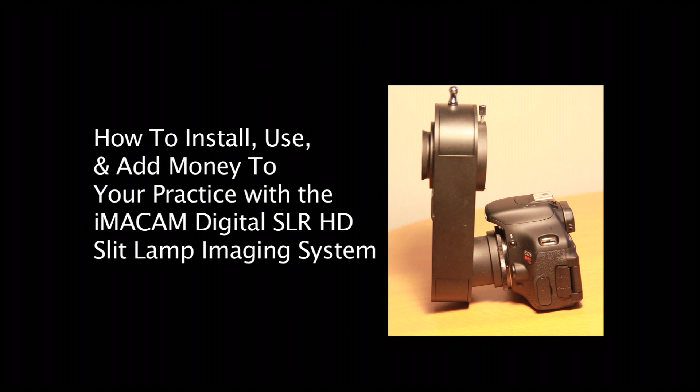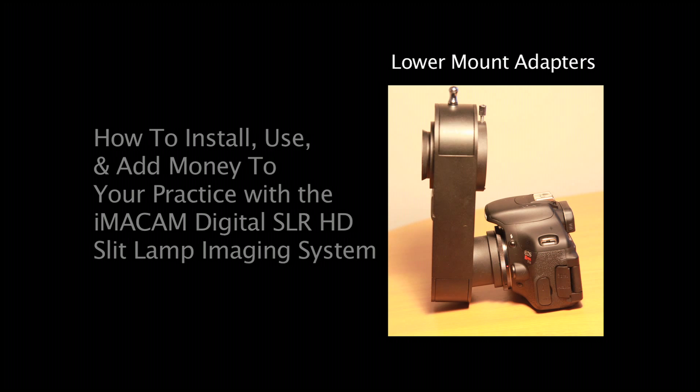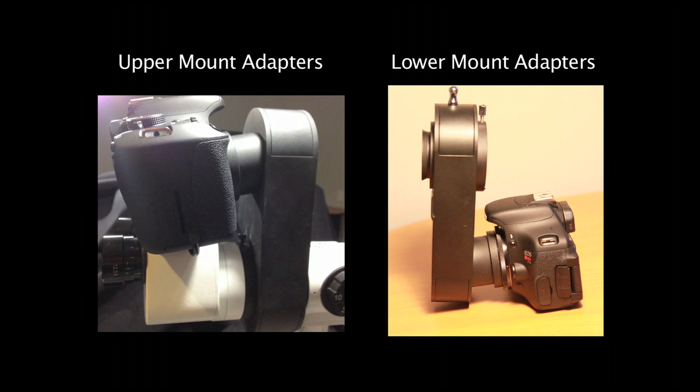This video is how to install and use the iMacam Digital SLR slit lamp imaging system. The unit comes pre-assembled and with only one wire connection for our lower mount adapter and two wire connections for our upper mount adapters. This depends on which slit lamp you're adapting.